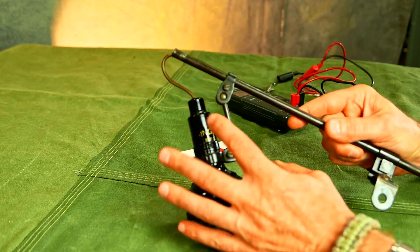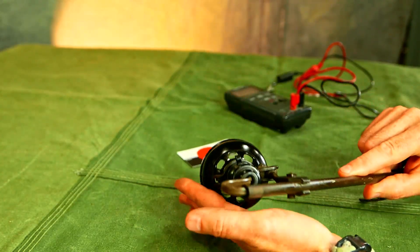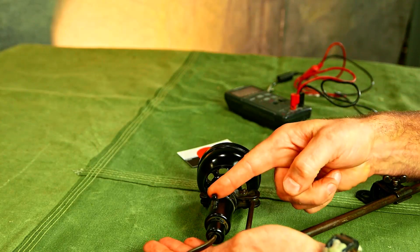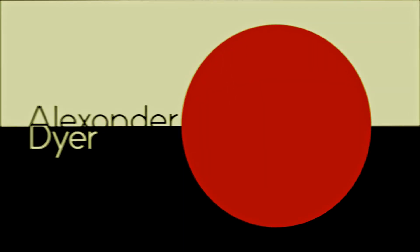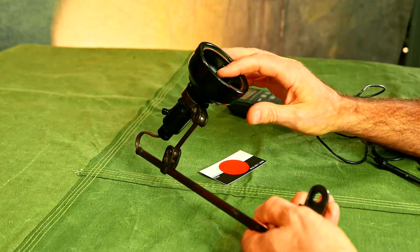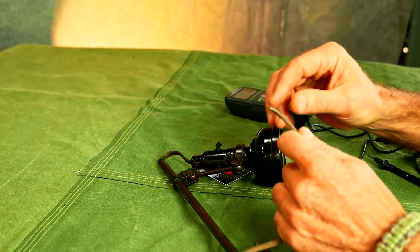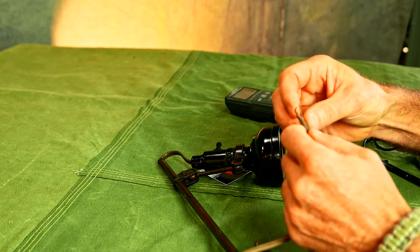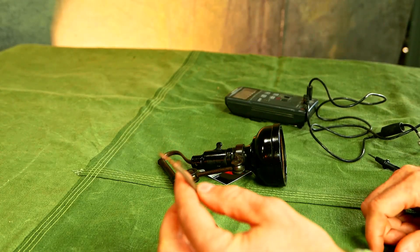I've got this antique Singer sewing machine light and I want to know if this switch works. I'm going to show you how I test that. I don't have a bulb for it and it doesn't have a plug on the end, so I'm just going to tie these wires together by hand.